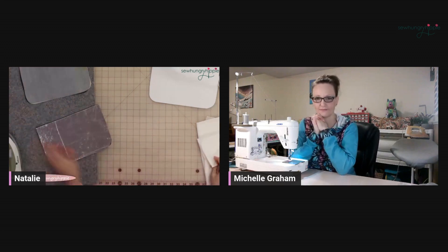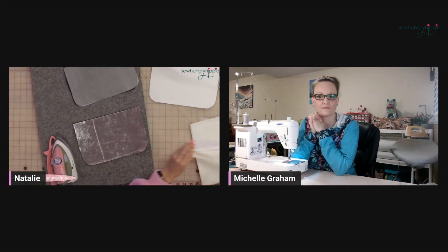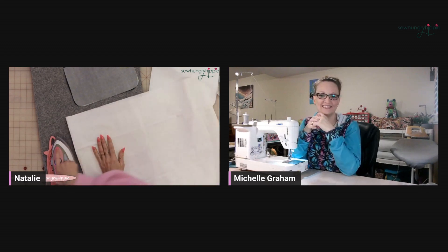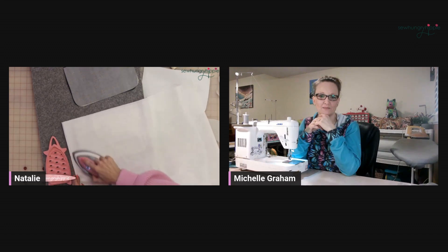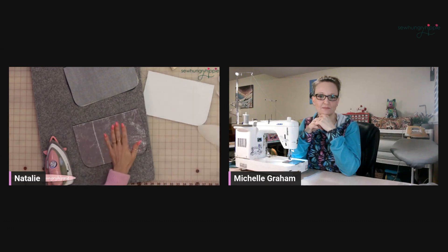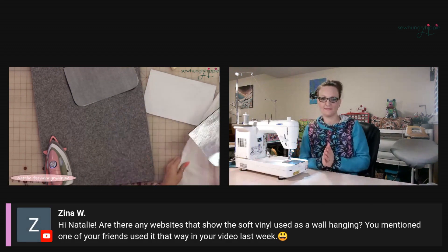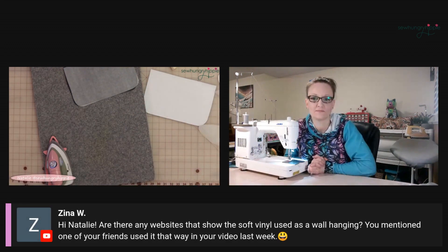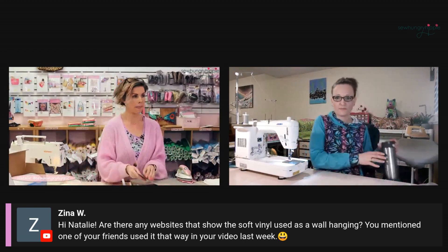What I like to do is bring this over, put my pressing cloth or fabric sheet here, and do another press from the top — just quick, just to make sure it's all good. My iron is on high heat. So I'm going to do that for the other side of the case really quick.